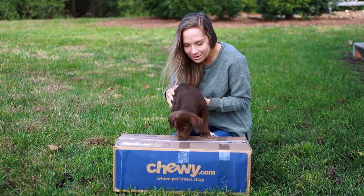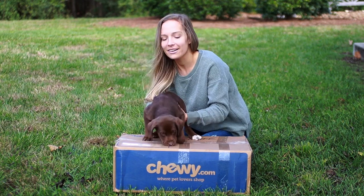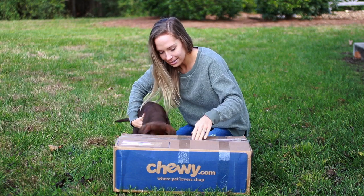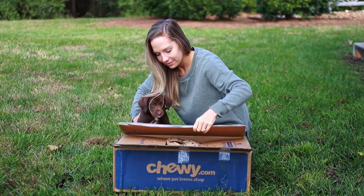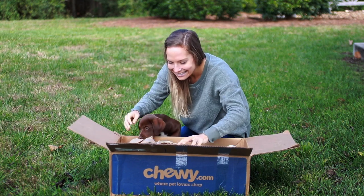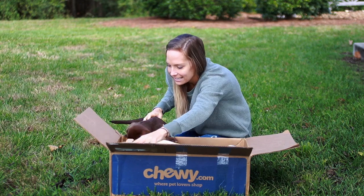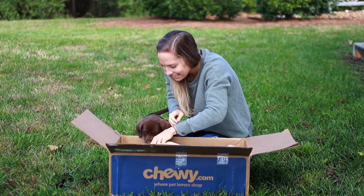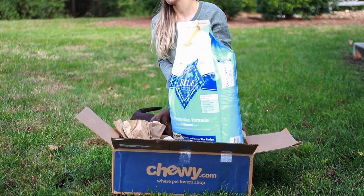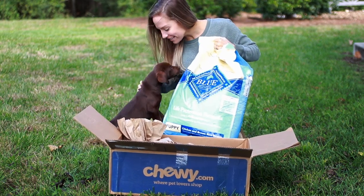You wanna see what we got? Come here, you gotta sit nice. What is it? What's in here? That's a big one. You like that? You smell it? First of all, we have some food, some new puppy food for you.